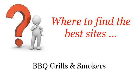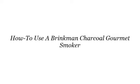Where to find the best sites, barbecue grills and smokers. The best internet resources about how to use a Brinkman Charcoal Gourmet Smoker — these are the best resources we could find on the web.